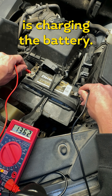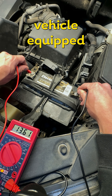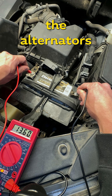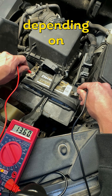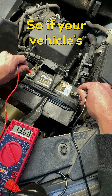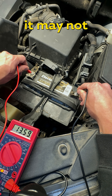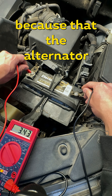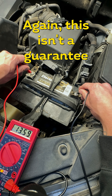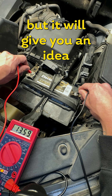Keep in mind that if you have a newer vehicle equipped with a smart charging system, the alternator will toggle on and off depending on whether the battery needs charging. So if the vehicle has been running for a while and the battery's already been recharged, it may not show a higher number because the alternator isn't currently outputting voltage.